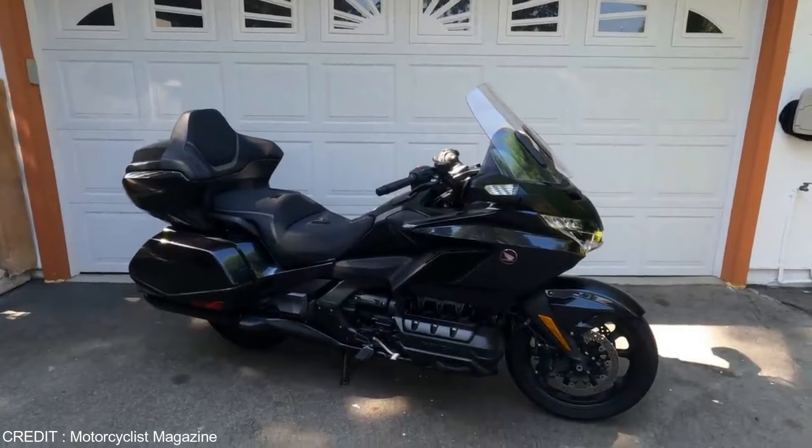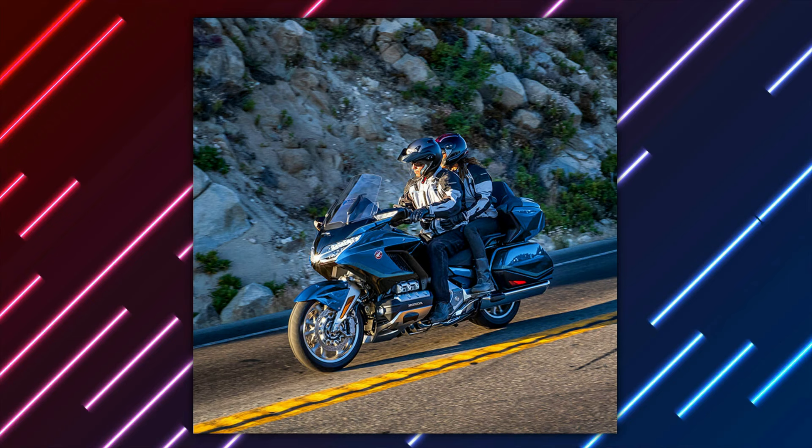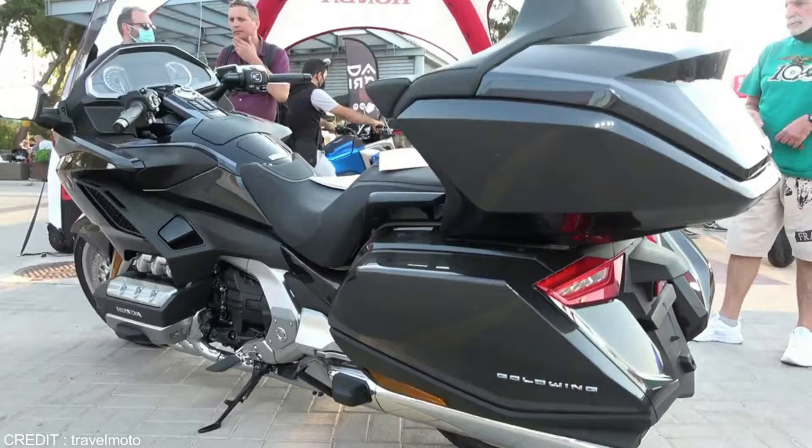The top trunk has been enlarged by Honda by 48 millimeters in width, 46 millimeters in height, and 34 millimeters in depth. The company claims that this is sufficient space for two XXL full-face helmets with headsets. In addition, the grab handles on the side of the seat have been moved up and redesigned to better accommodate the passenger. When traveling long distances, passengers will not experience any discomfort thanks to the ergonomic design of the rear floorboards.